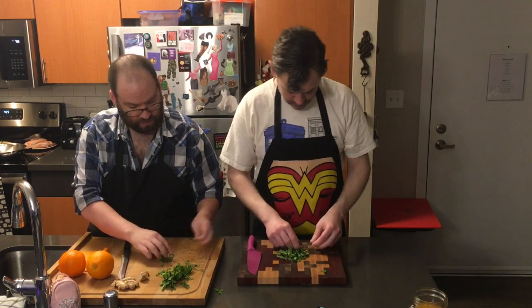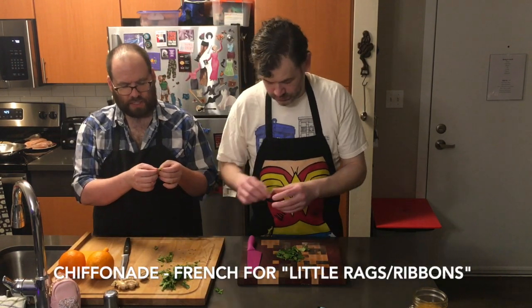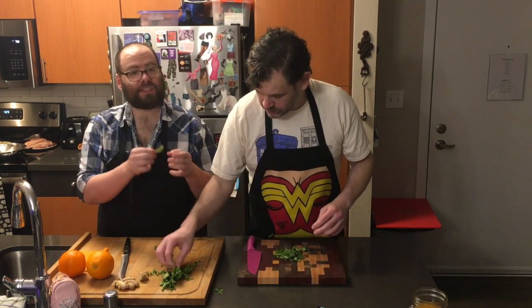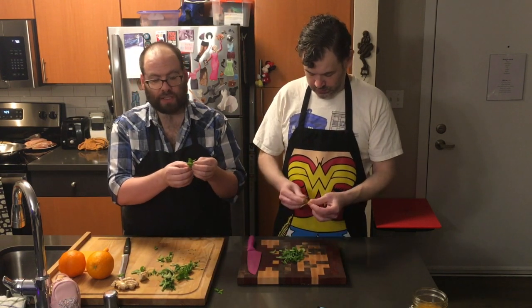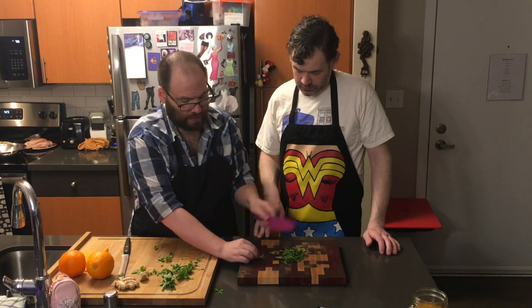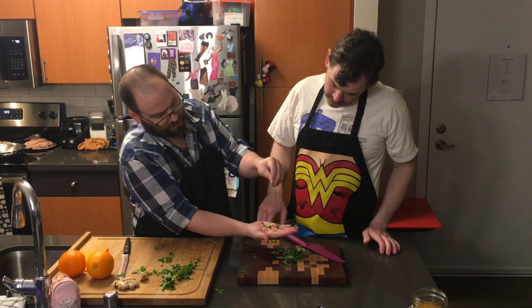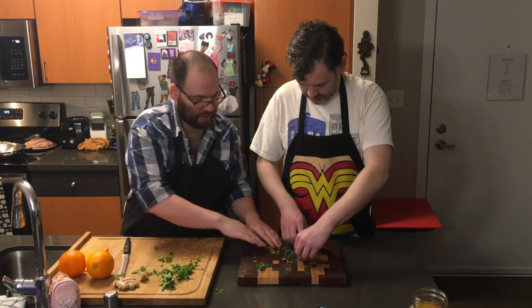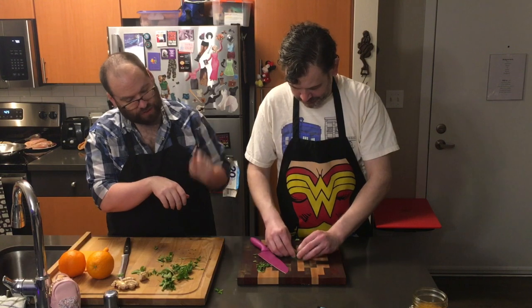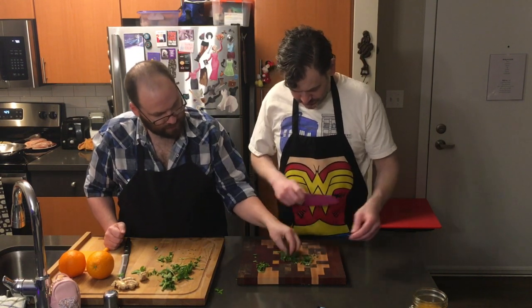I want you to do a chiffonade of these guys. Chiffonade literally translates to 'little rags' — most people think of it as little ribbons. For broad-leaf herbs like mint, basil, or sage, you gather them in a little pile, roll them up, and cut little strips from your roll. When you do it, you have these little tears or rags or ribbons — that's called a chiffonade. Just bunch it all up together and run your knife through it sideways with that down-and-forward motion, but the tip of your knife doesn't need to stay in one place.